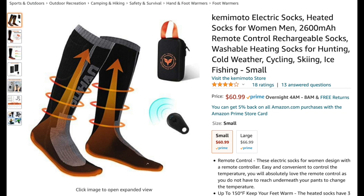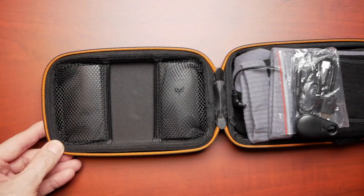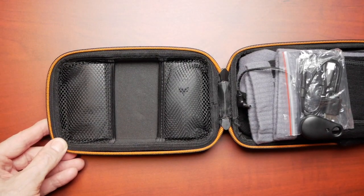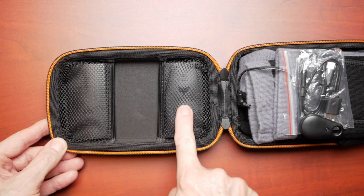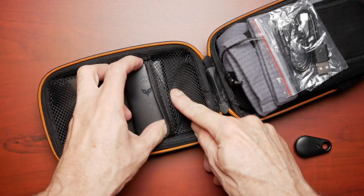You could also wear these if you're just out walking around the neighborhood in cold weather. If you wait until the end of the video I'm going to give you a special coupon code where you can save 20% on these electric socks. But let's take a look at what comes in this pretty nice package.